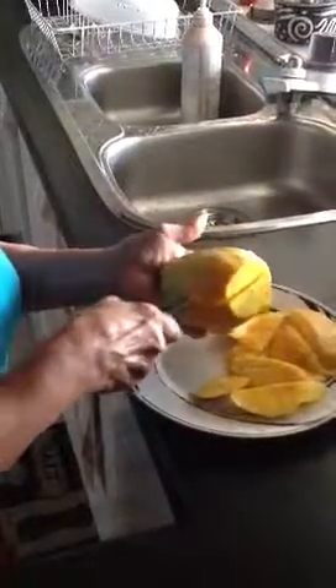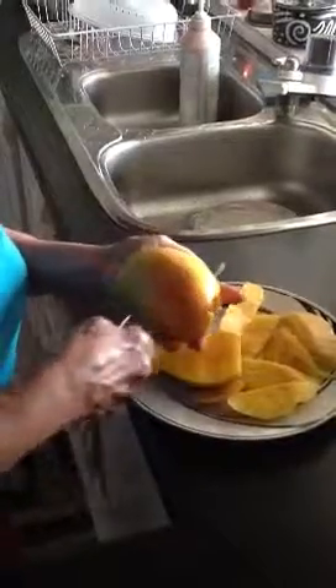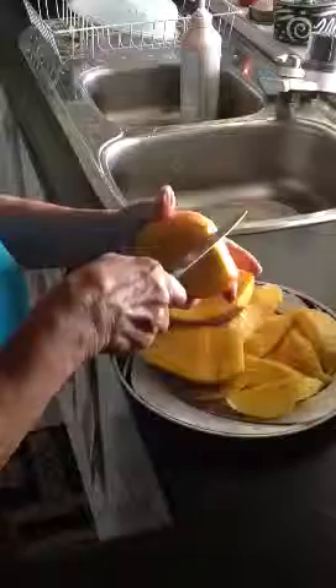Put your knife right down to the seed. That's one half. Then you cut the other half, just go down to the seed. Otherwise you waste a lot of mango. Then you cut the two sides.